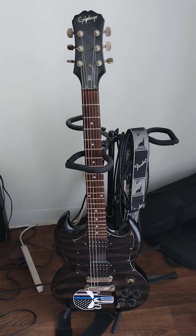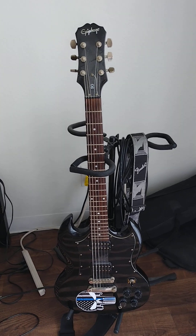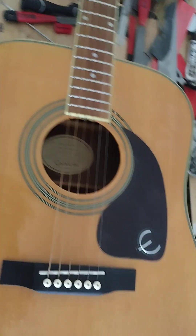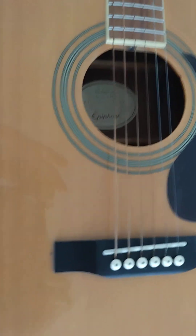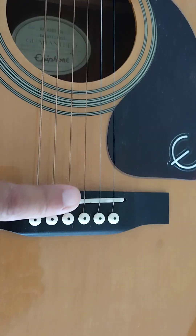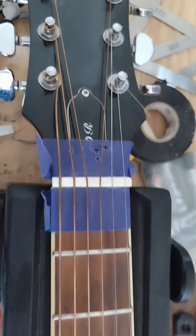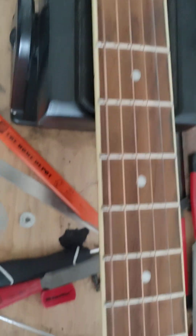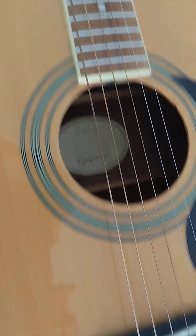This is my acoustic guitar — again, another Epiphone — and it's got a lot of problems. It probably needs a new bridge saddle, new pins, and I've been trying to cut out the nut and not really making any progress. But it's just one of those live-and-learn kind of things.